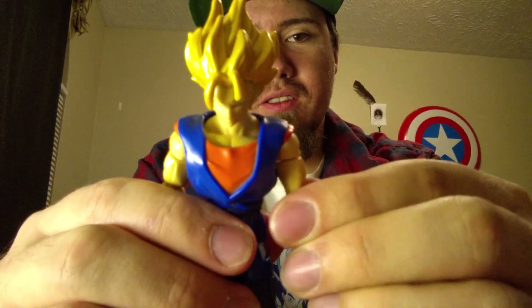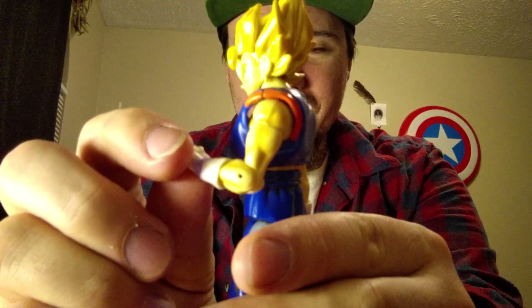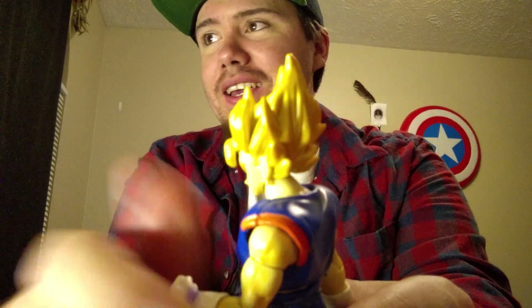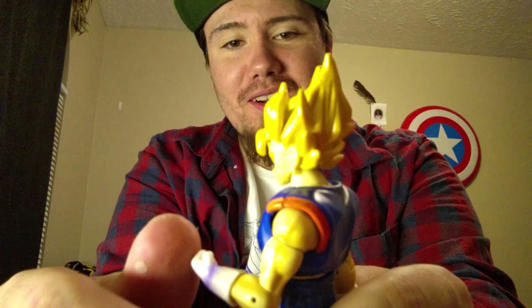The arms can turn 360 if you really want — I don't know what purpose that would really serve, but it's a thing you can do. He's got really good poseability overall. What more can I say about this figure? It's pretty much 100% poseability.